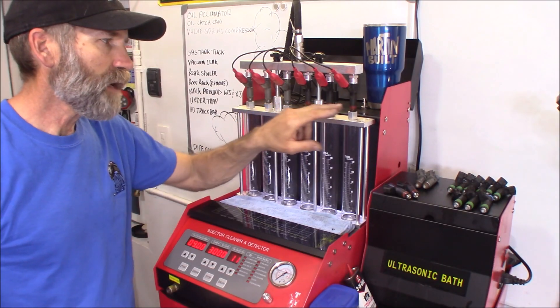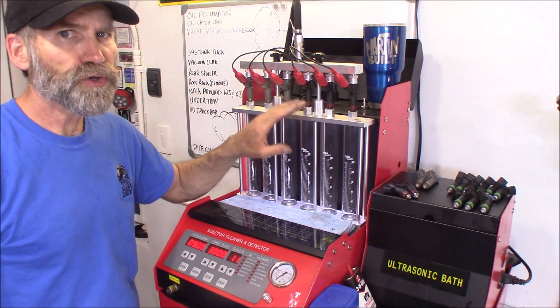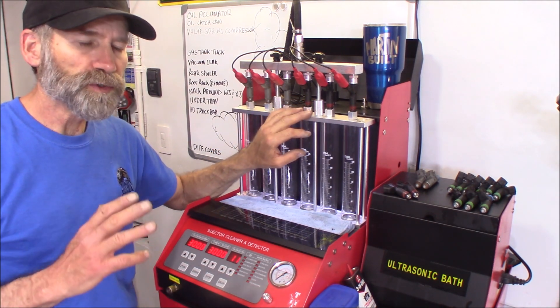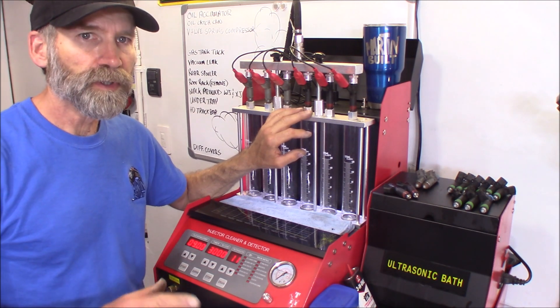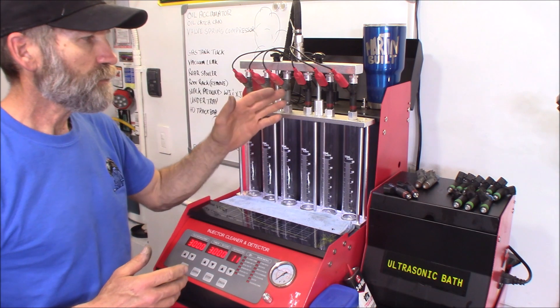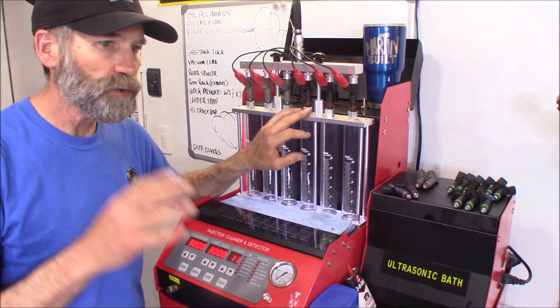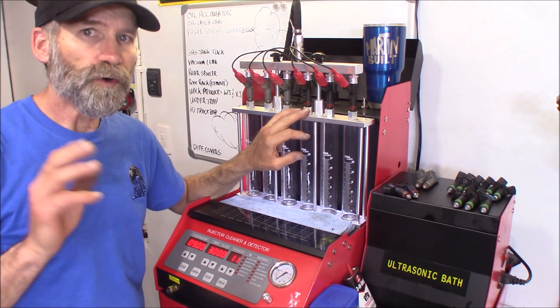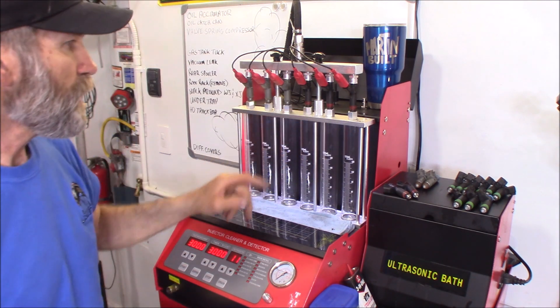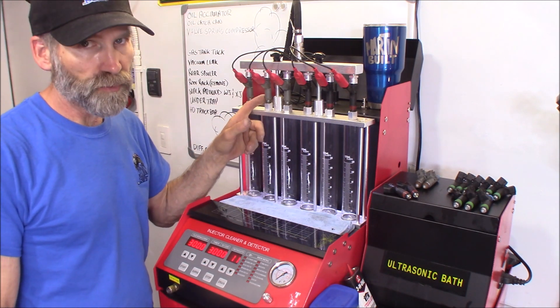What I've got here now are the red band Siemens injectors, the 145s. You're going to find these very common in almost every 4.7 prior to 2007, even in the HO engines as well. There's no difference between the HO and the non-HO engine as far as injectors go. We'll put these head to head with the Densos that I've been running in my 4.7.